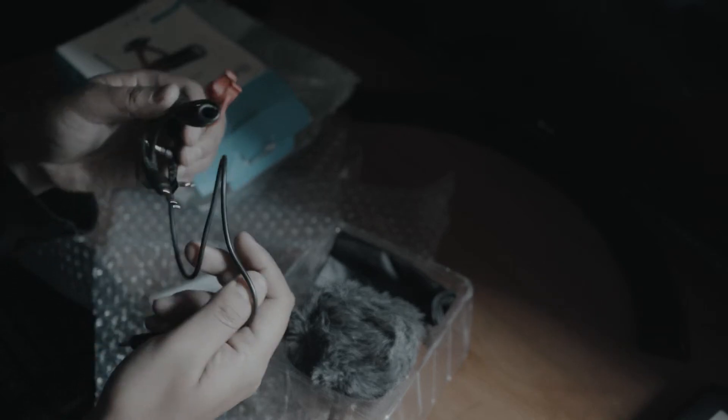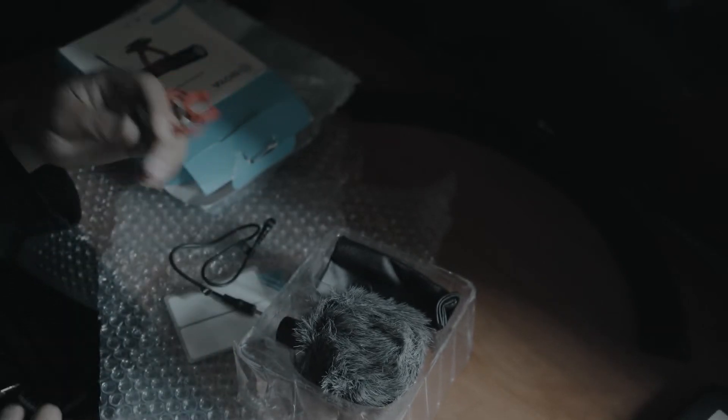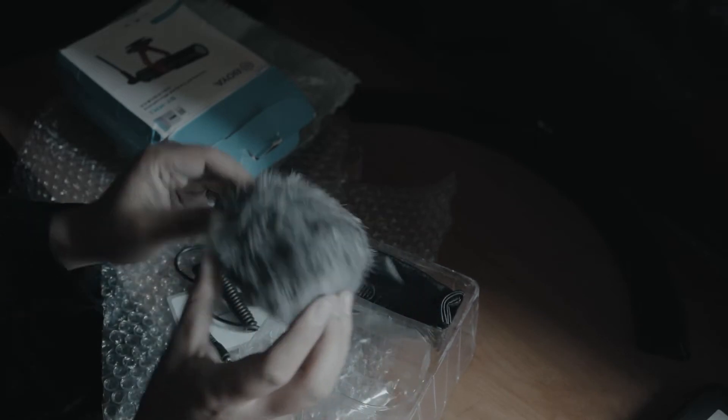I've got the cables, the mount, and the dead cat.